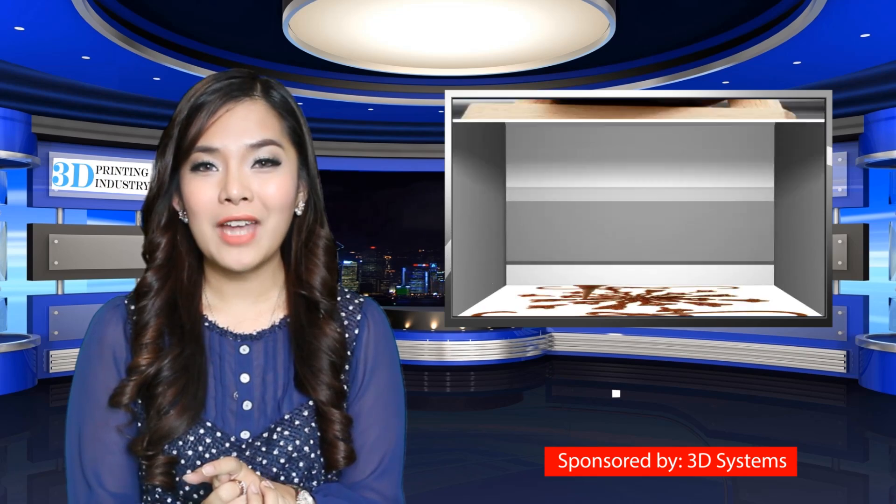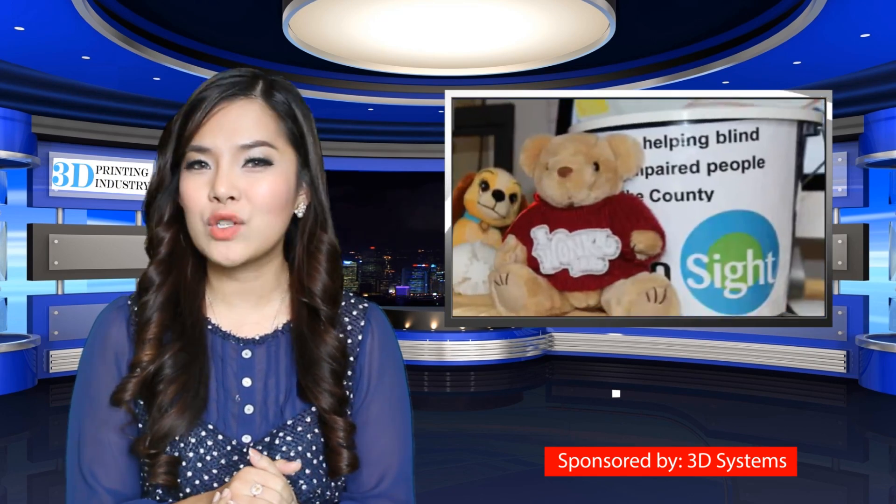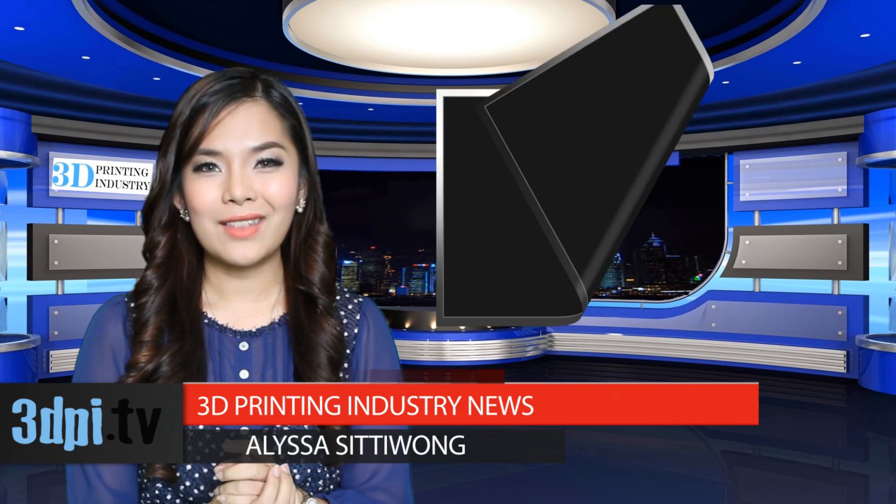Founder of Choc Edge, Dr. Liam Hao, said they were thrilled with the reception of the original device and have striven to make Choc Creator 2 even easier to use. Choc Creator 2 is a little pricey at £3,888, but it should be a consideration for a range of food outlets and marketing operations, and it will certainly fulfill the intent of bringing 3D printing to a wider audience.